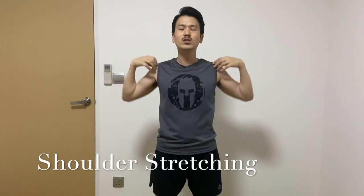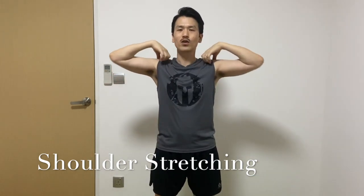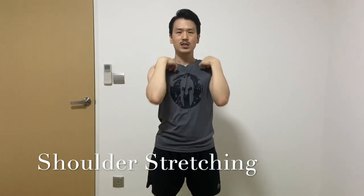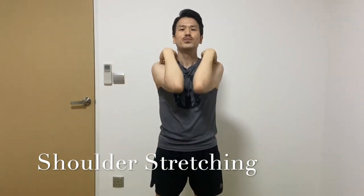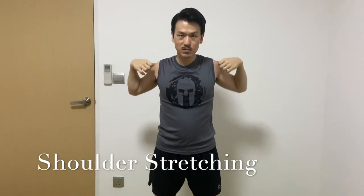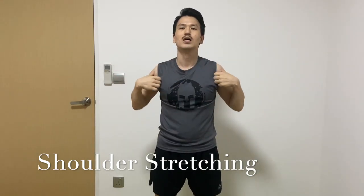Push your shoulder and pull back your elbows. 1, 2, 3, 4, 5, 6, 7, 8, 9, 10. 1, 2, 3, 4, 5, 6, 7, 8, 9, 10.